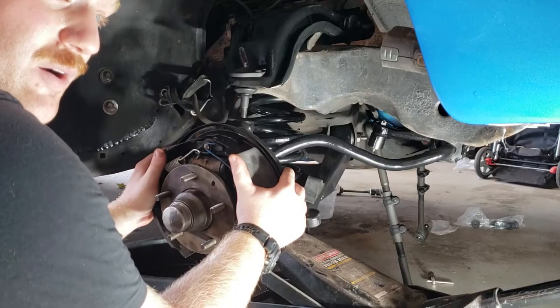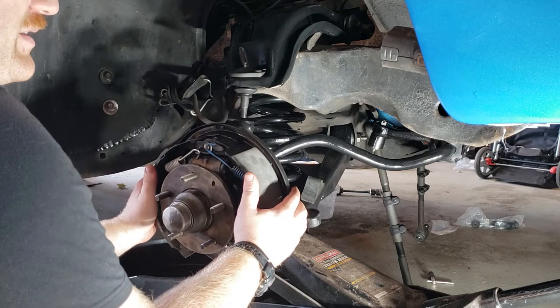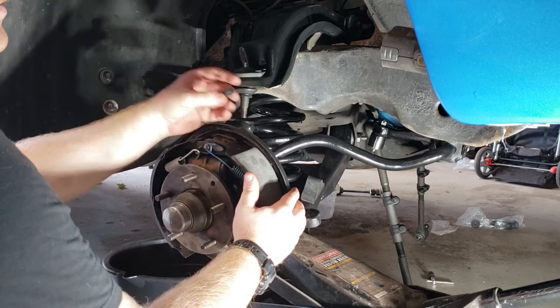I have a buddy here helping me with the jack. What he's going to do — I'm going to keep this ball joint in line with the receiver on the steering arm, and then he's just going to slowly jack this up to where I can get enough threads and put on my castle nut to hold it on.